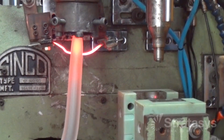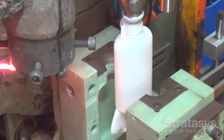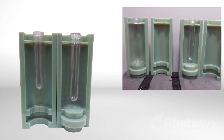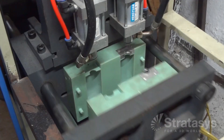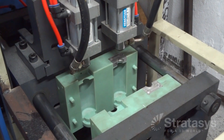For extrusion blow molding, a tube of plastic, which is called a parison, is pinched between the mold halves. Injection blow molding adds an additional step: a plastic preform is injection molded and then transferred to the blow mold. Injection stretch blow molding stretches the injection molded preform after entering the blow mold.